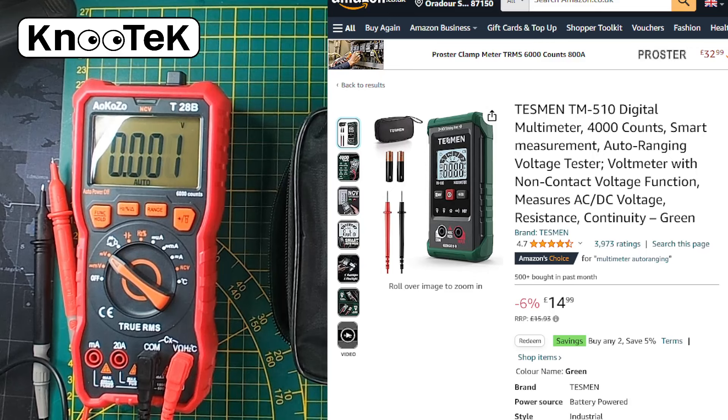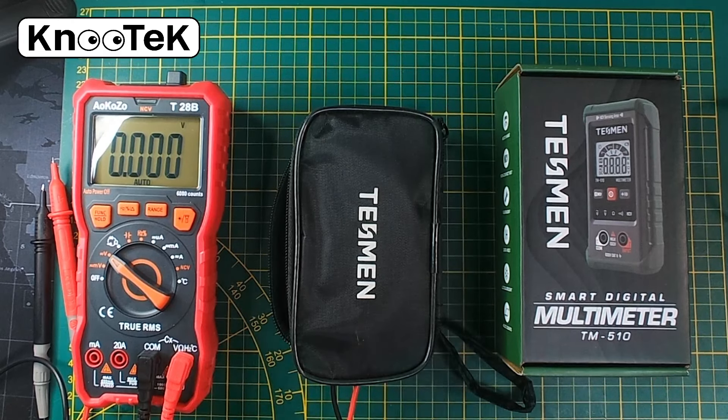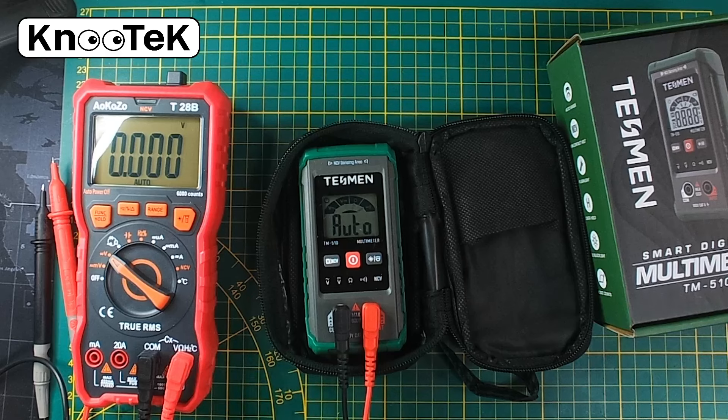You might think £15 can't go wrong, but you can, because at the end of the day you need a multimeter that's going to work. It's no good if it's inaccurate, if the continuity doesn't work, or the ohmmeter. So we're going to test this one against the other. This particular multimeter, just like the AOK, has a non-contact voltage feature — basically place it near a socket or cable and it'll beep to tell you if it's live.